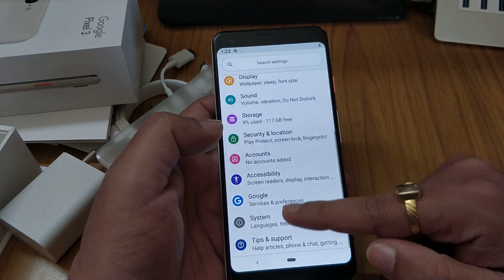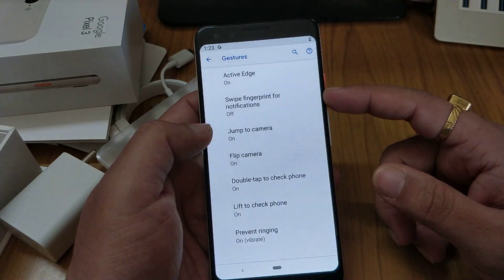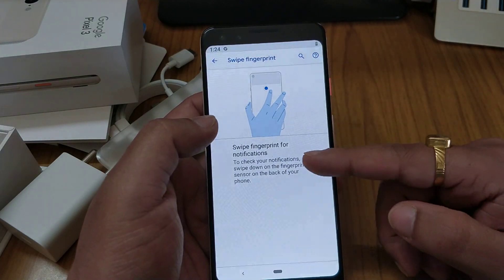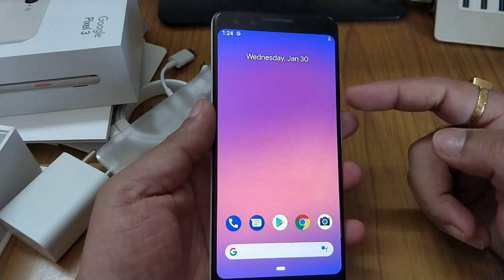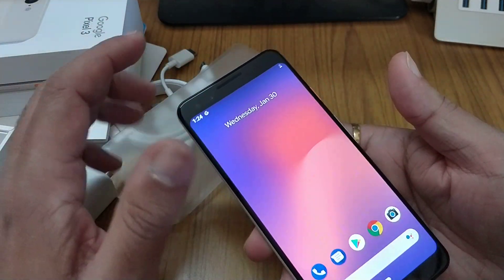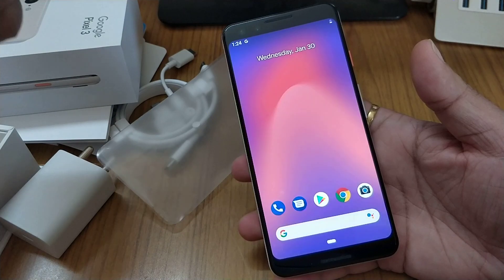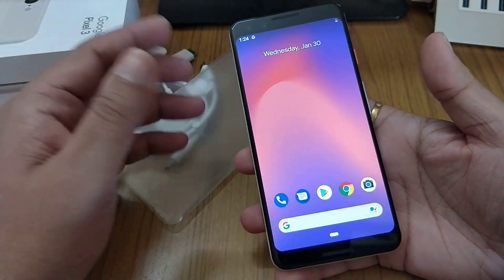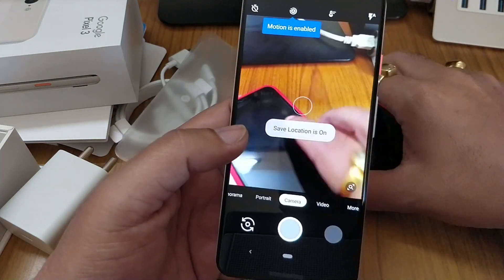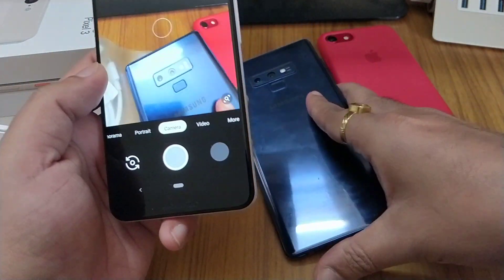Gestures seem fine — they're the same as usual. Active edge, swipe fingerprint, jump to camera, flip to mute, double tap to check phone, lift phone to prevent accidental swipes, and fingerprint gestures. I like this — I was using swipe fingerprint a lot with my old Pixel. This phone is really handy, which is what made me love it. I don't care about the large bezels; I like phones without bezels — that's why I'm using the Note 9 and still using the iPhone 8.